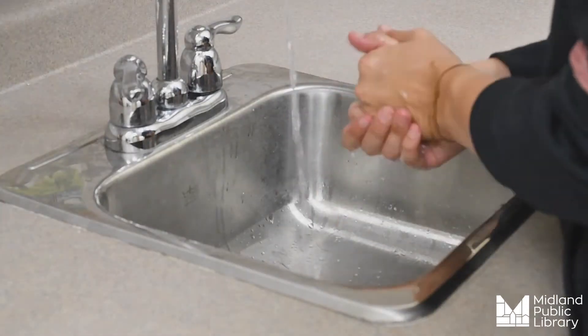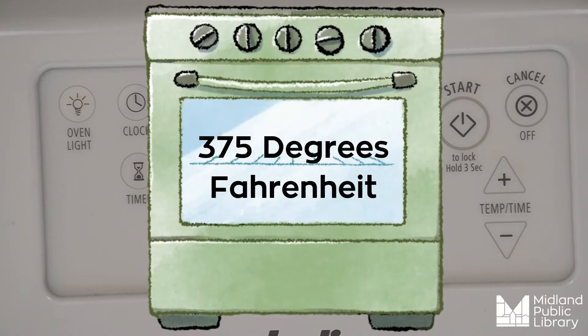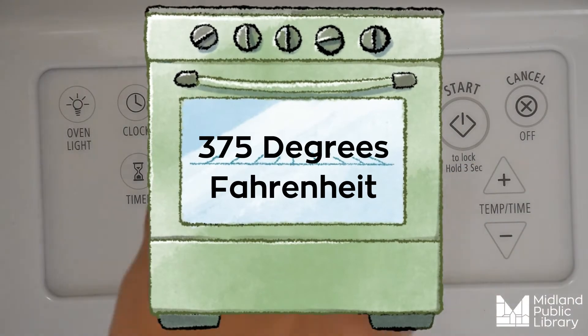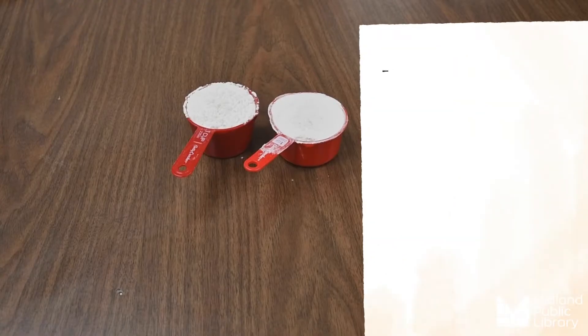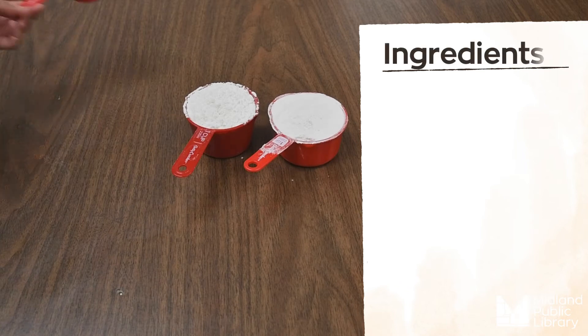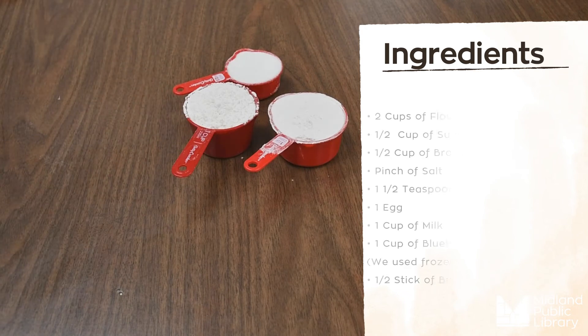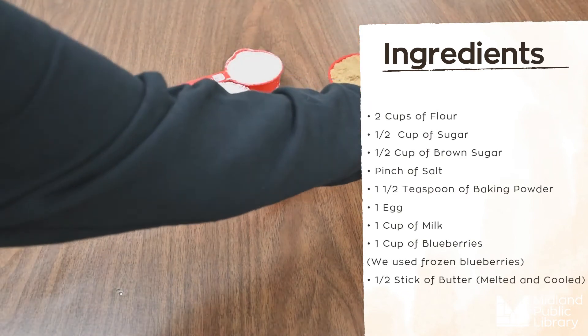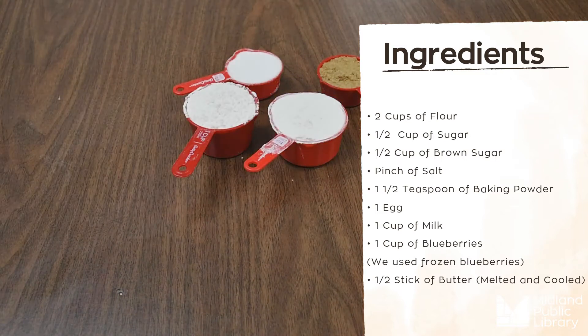As always, we'll start out by washing our hands before we begin. We're going to preheat our oven to 375 and hit start. For our ingredients you will need two cups of flour, half a cup of regular sugar, half a cup of brown sugar.